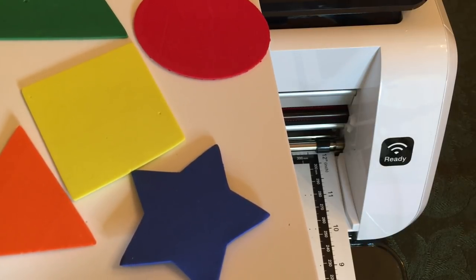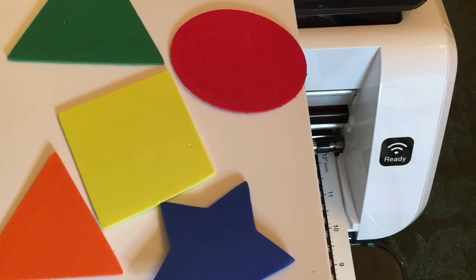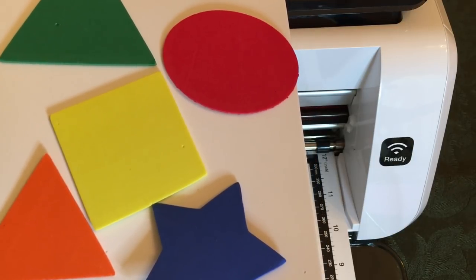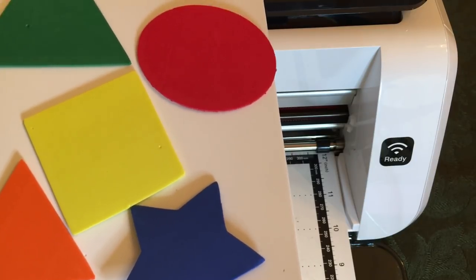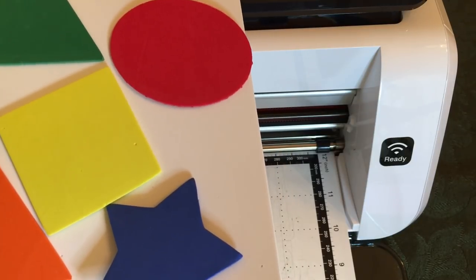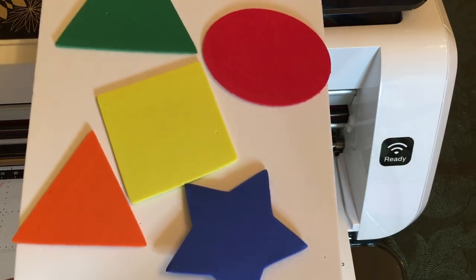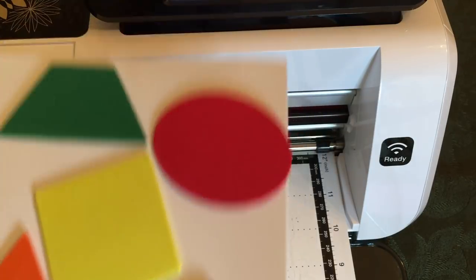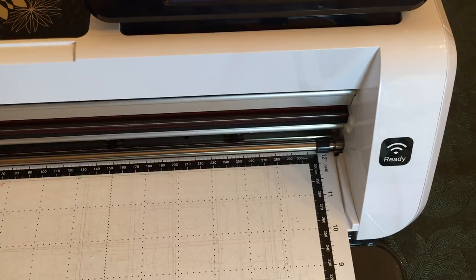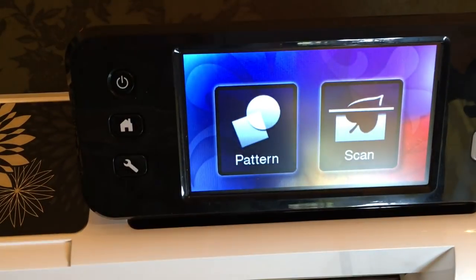Hello crafty friends, this is The Paper Chef here. Welcome to my tutorial on how to cut out foam using the Brother Scan and Cut. This video is part two of my series on back to school with the Brother Scan and Cut. In the first video we cut out stencil material — please go back and watch that, because in that video I teach you how to load your blade for the deep cut blade holder, which we are also using for this tutorial.